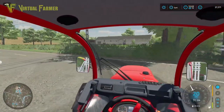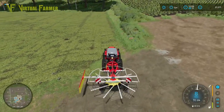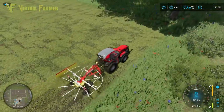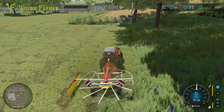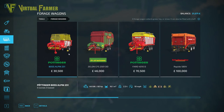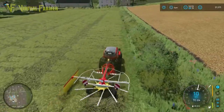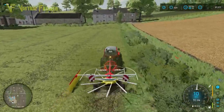Going counterclockwise around the field first — the idea is we can then go clockwise for the second run and make sure we're creating larger windrows for fewer journeys with the baler. The alternative is a forage wagon, but that's still 30,000. There might be forage wagon mods on the mod hub that are cheaper, but right now a baler is probably still our best bet. I'd probably have to put in a hay loft to deal with a forage wagon full of hay.